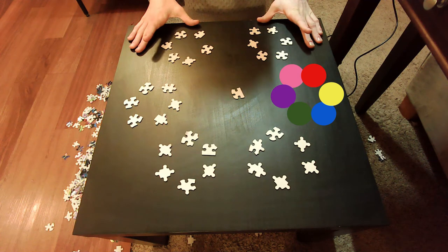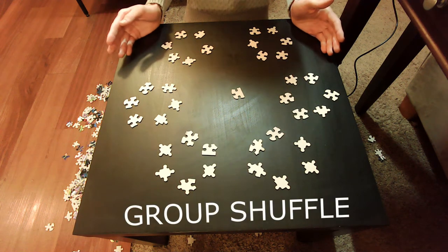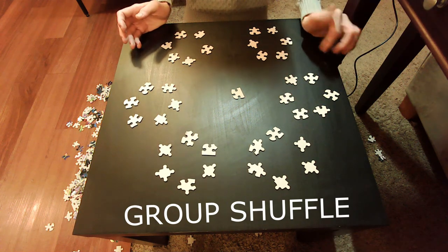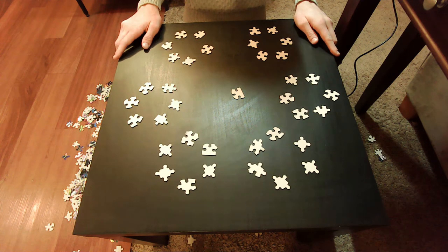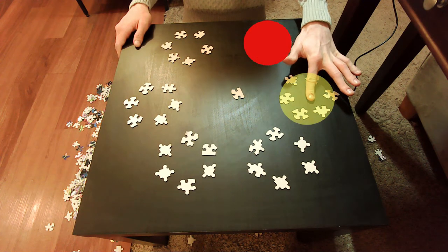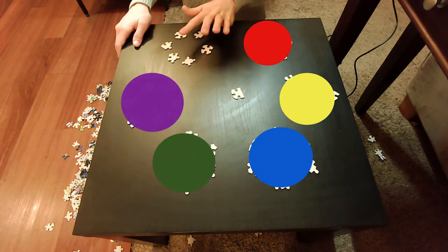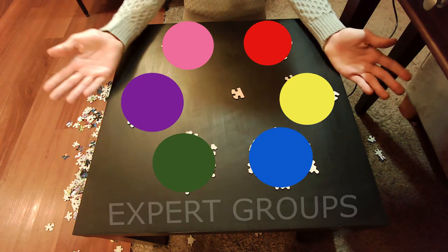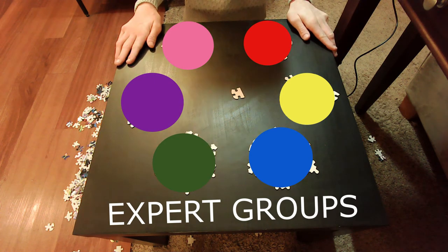They individually learn about their color. Then, after some time has passed, you rearrange the groups. There are still going to be six groups of six students, only now the groups are organized so that every group is only made up of students studying that specific color. So you split the groups up and reform them based on color: all the students studying red, all studying yellow, all studying blue, all studying green, all studying purple, and all studying pink. Once you've reformed these second groups, also known as expert groups, those students take time sharing all the information they gathered in their home group on their specific color.